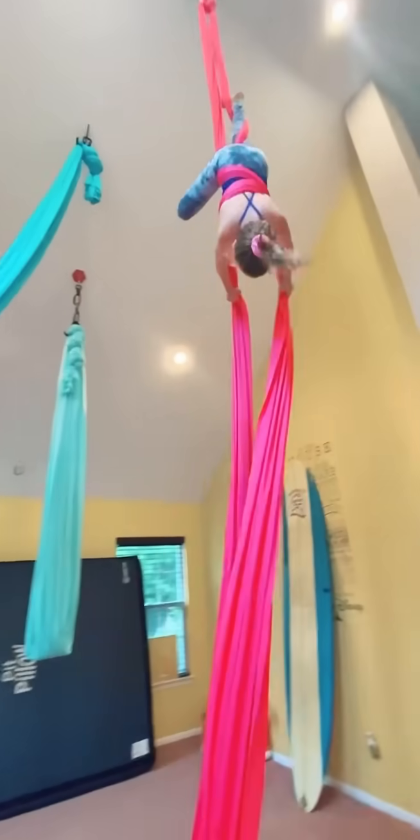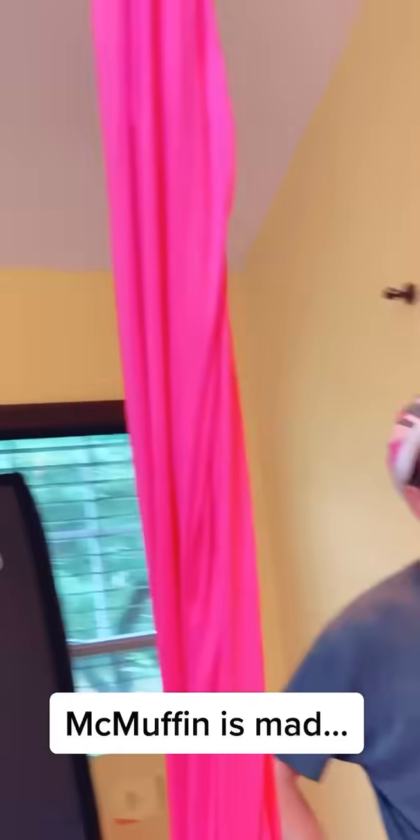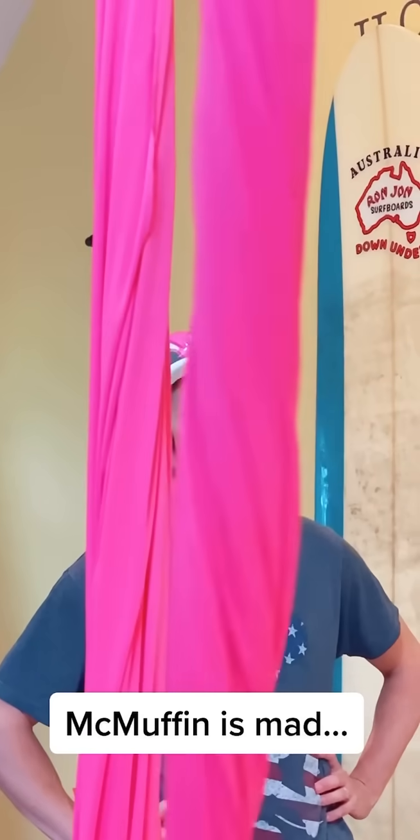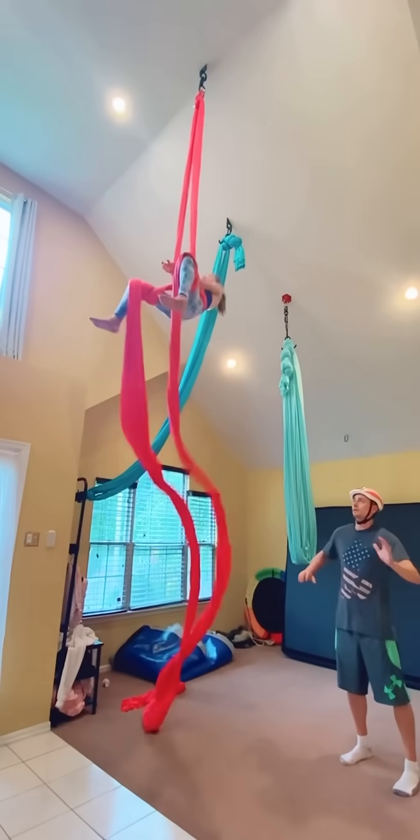What are you doing up there? Good job Isabelle! No crash pad this time. No. You got this. Kaboom!